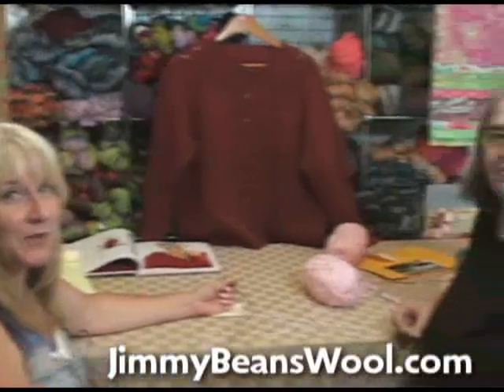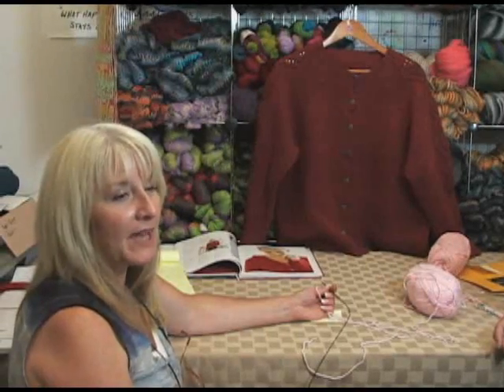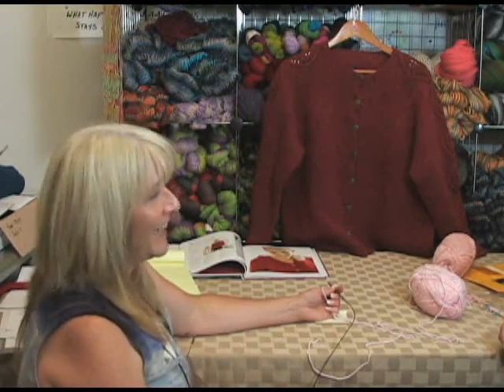Hi, I'm Terri from Jimmy Beans Wool. And I'm Diane from Knitting Pure and Simple. And today we're going to show you how to cast on for a top-down cardigan.